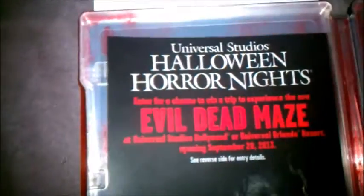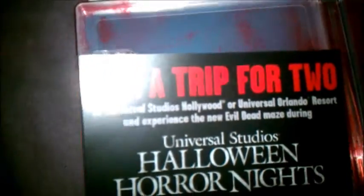Here's an advert for Halloween Horror Nights with an Evil Dead maze. That sounds really cool. One of these days I'm going to have to go to Universal Studios for this. Contest. Nice.